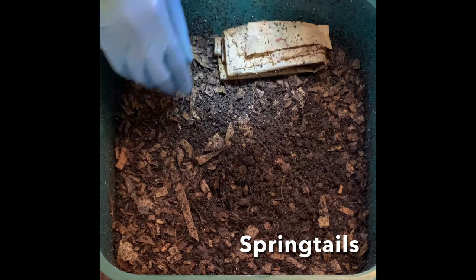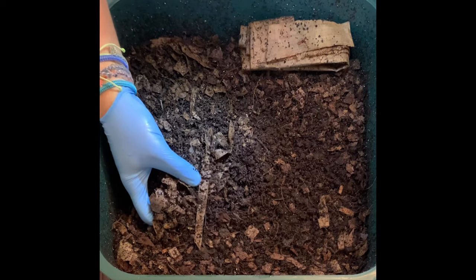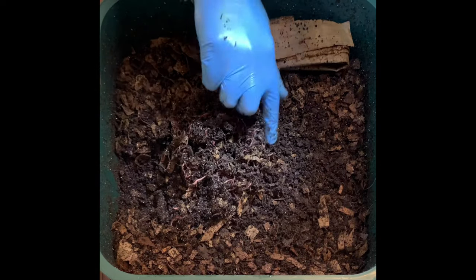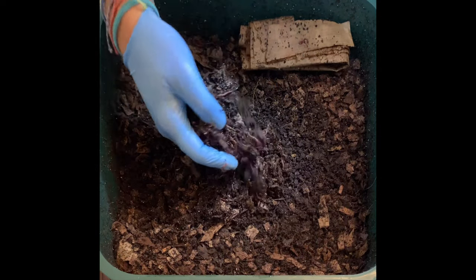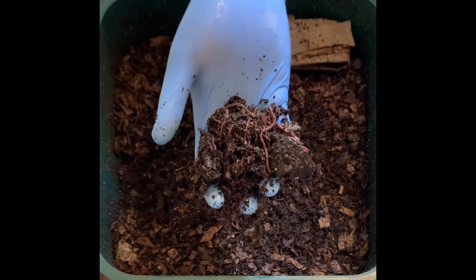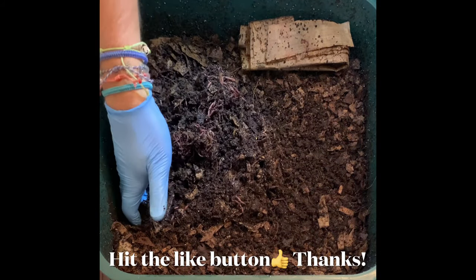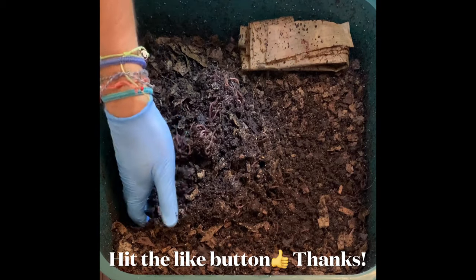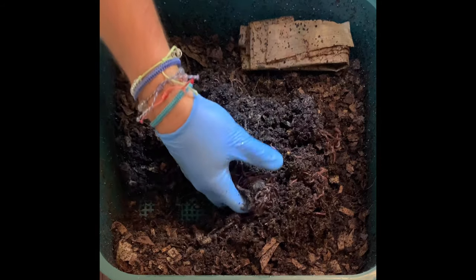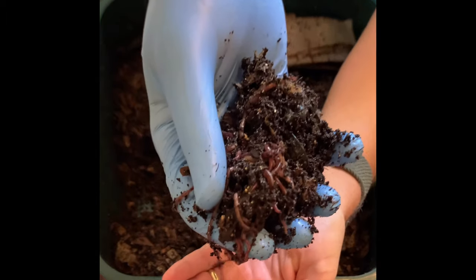Let's go ahead and dig up the previous feeding. I dug up the previous feeding a couple days ago, so I don't expect huge amounts of worm balls, but you can certainly see all kinds of worms in there. Here's a piece of banana, but yeah, just digging through — hundreds and hundreds and hundreds of worms. I'm just trying to do this without dropping any out.